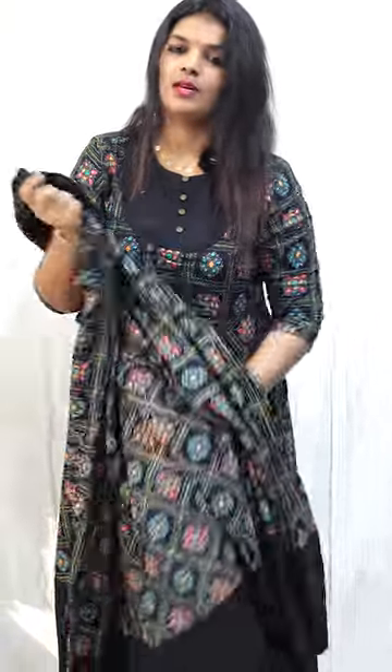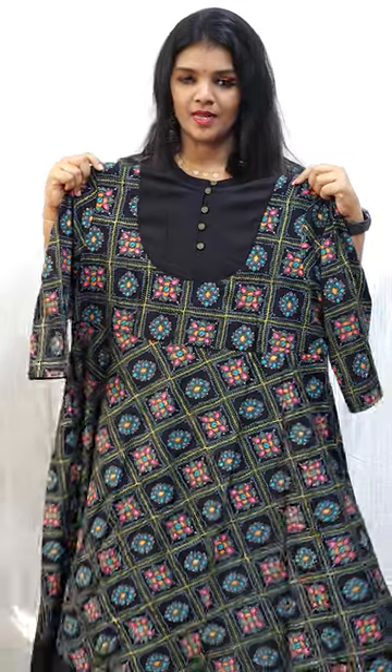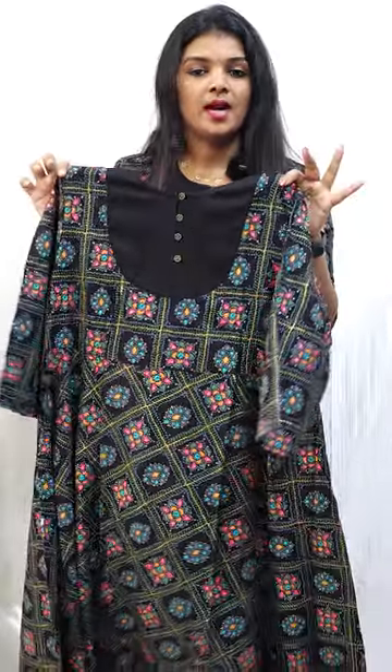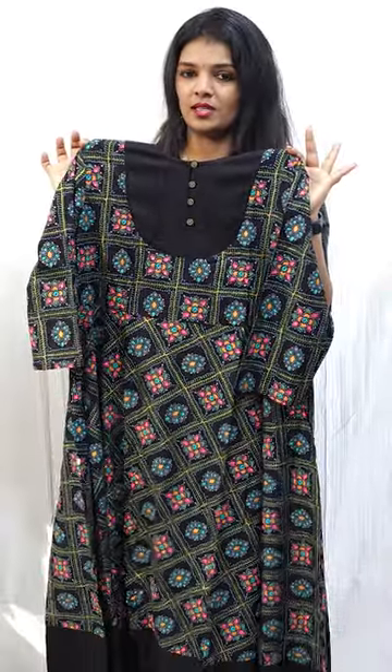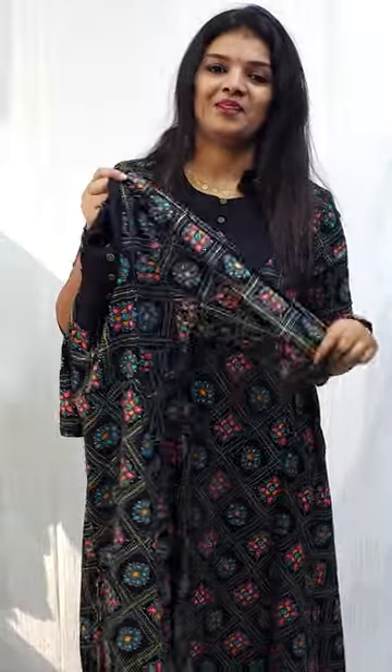If you want to buy a plain fabric, you can buy a new flyer and a pattern, then you can get a nice party wear look. Sizes 38 to 44 are available. The price is 1399.